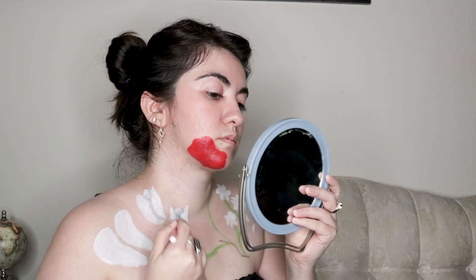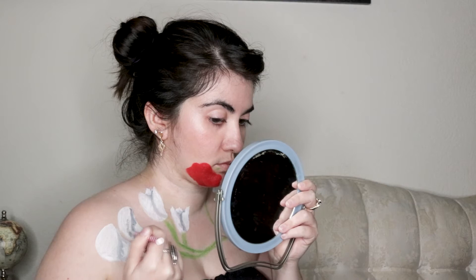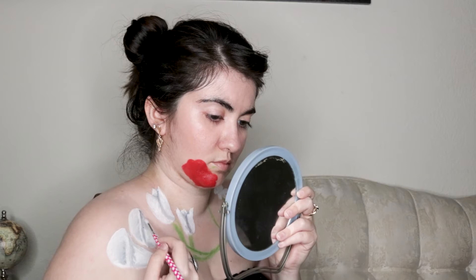Once all the flowers were blocked in, I took a brush with black makeup and added lines to the flowers to create shadows. While doing this, I used references, especially for the tulips, to make sure I was creating a shadow where one would realistically exist. I then used the brush with white makeup to help blend the shadows out so they looked softer.